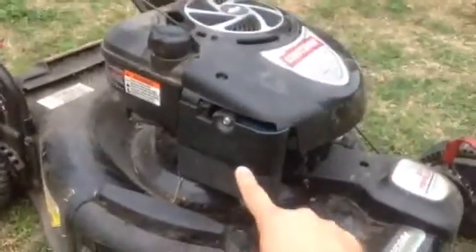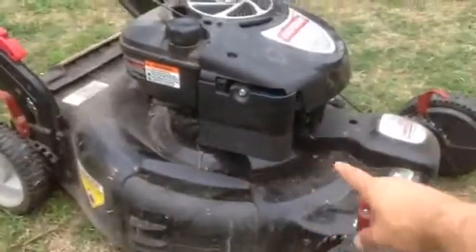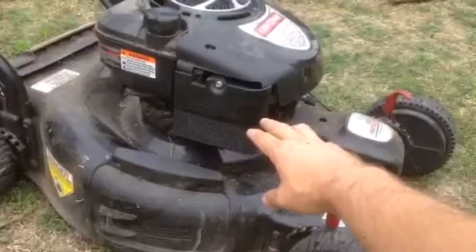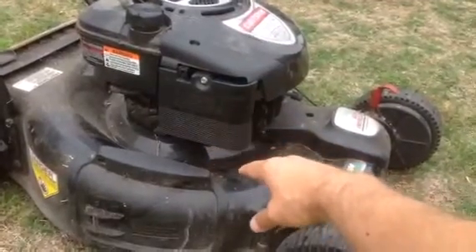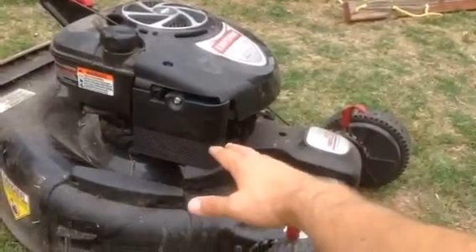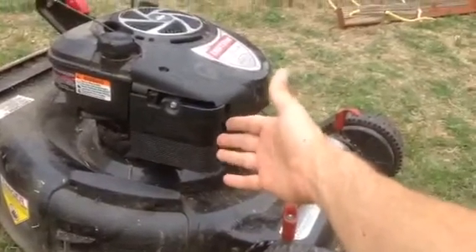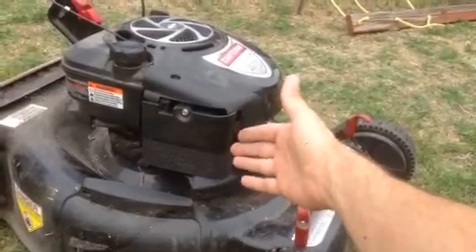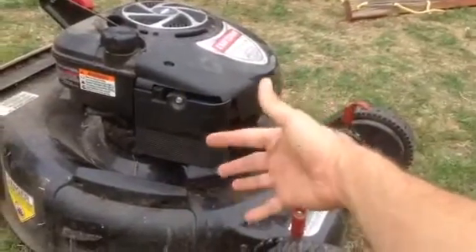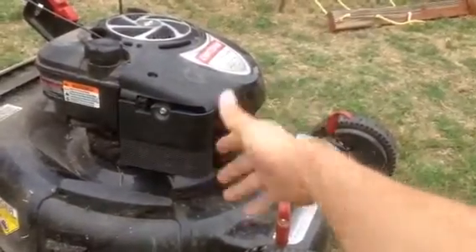The second thing is your air filter. I'm going to assume most lawnmowers have roughly the same design — this is a Briggs & Stratton. I pulled this off and my air filter was pretty clean, so I just sprayed it out with an air compressor. You can get a new one if you want, they're fairly cheap. But to identify whether the air filter is the problem, just take it completely off and try starting the lawnmower. If it still doesn't start with the air filter off — when the engine is breathing completely freely — then that's not the issue. I just blew mine out with an air compressor.